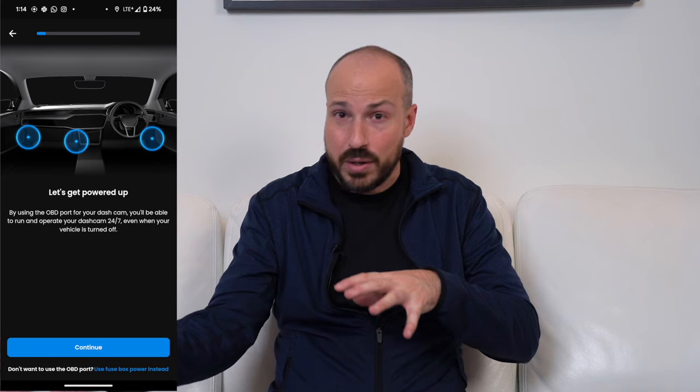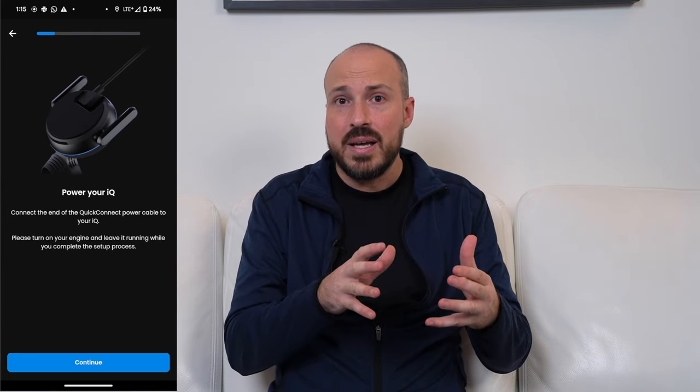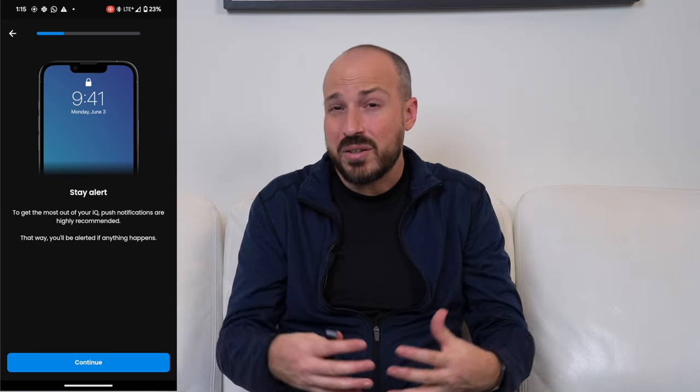Nextbase will walk you through the physical installation. For the camera to work it needs a constant power source, either from the fuse box or the OBD2 port — the onboard diagnostic port typically found underneath the steering wheel column, though some vehicles have it on the passenger side or other spots. There's no USB connection here, unlike previous models. Nextbase even includes a handy little plastic tool to pry loose some of the panels up top so you can snake the cable along for a more seamless, polished installation.